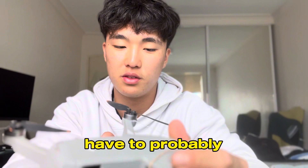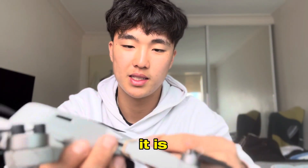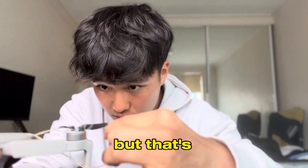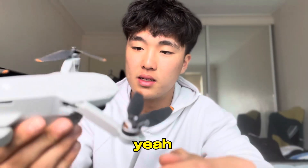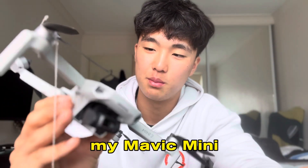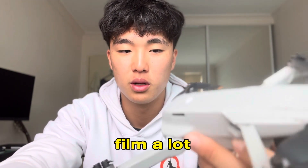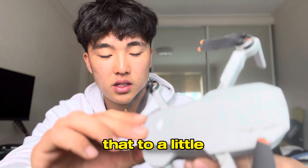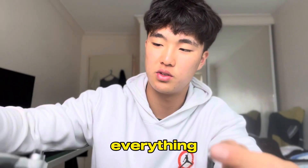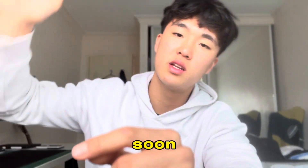I know I still have to probably pay for something, and yeah, it is what it is. We have some crashes with drones but that's just how it is. This is a quick video — my Mavic Mini 2. I'm really hoping to film a lot of stuff with the drone, but I guess we're gonna have to put that on a little halt and see where everything else goes. That's it, see you guys soon, bye.